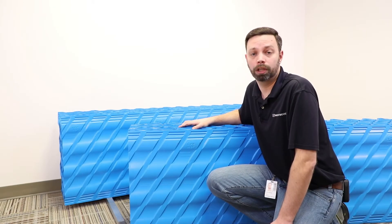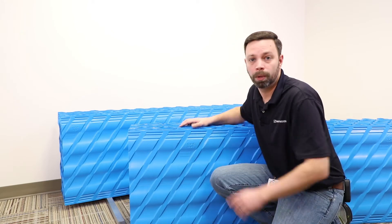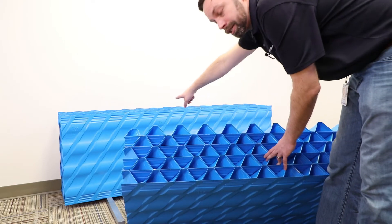Ensuring we keep all flutes rising in the same direction, we place the second tube settler next to the first, ensuring that the corrugations rest into the guides.